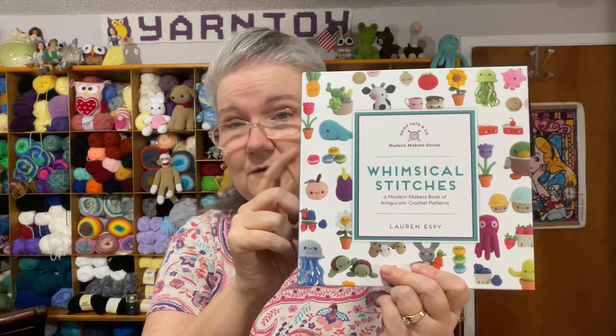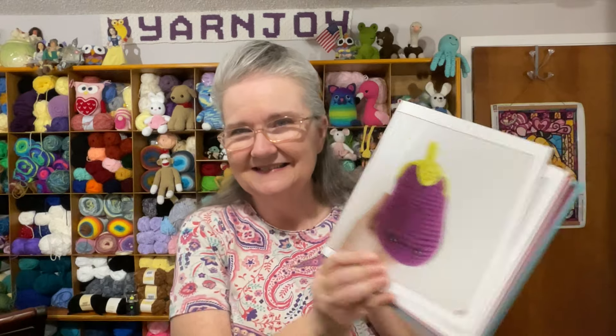I also have Hooked on Amigurumi, which was sent to me by a viewer — thank you so much! It has sushi, a pepper bottle, soy sauce containers, a popsicle, and peanut butter and jelly. In Whimsical Stitches there's also a pineapple, a peach, onions, eggplant, strawberries, and blueberries.